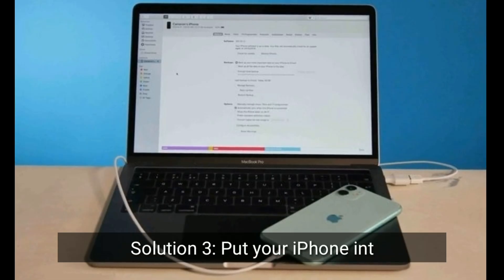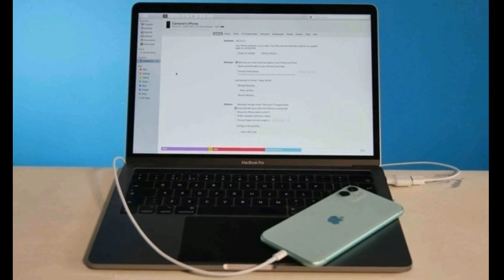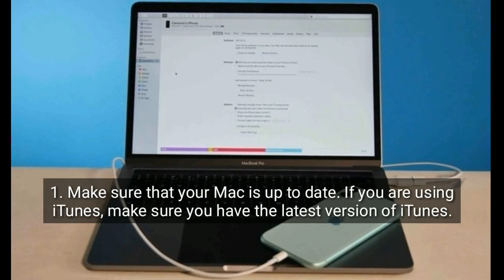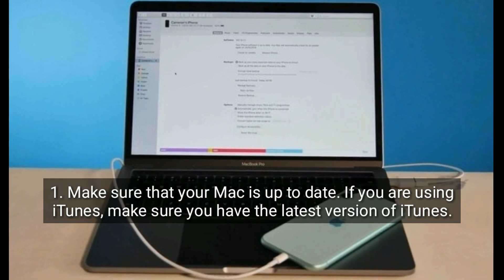Solution 3 is to put your iPhone into recovery mode. Make sure that your Mac is up to date. If you are using iTunes, make sure you have the latest version of iTunes.